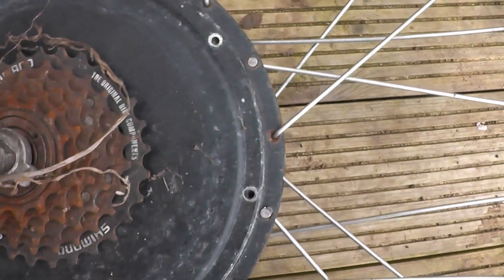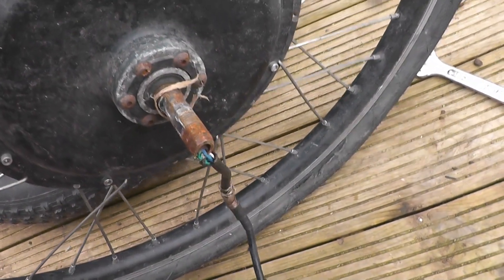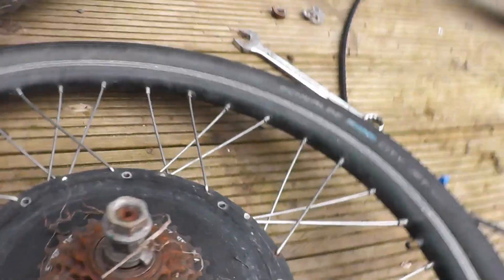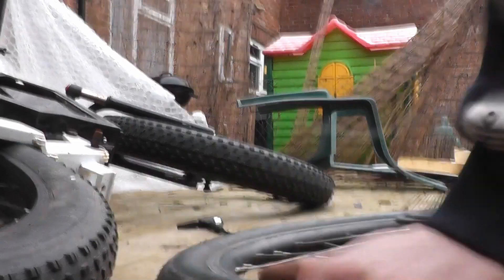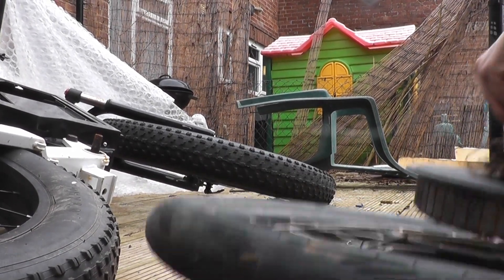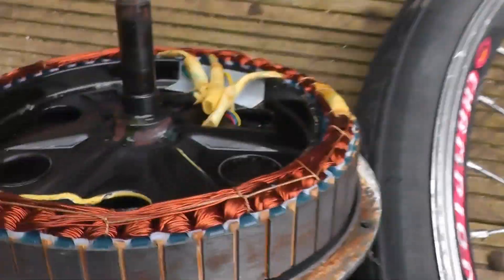So I removed all the allen key set screws on the motor itself, I've removed the backing nuts as well on this side. It's just the cable and now we have to push down on this motor to push this assembly out. You've got to watch your fingers because there are very strong magnets inside of these. And voila, we have one stator assembly.